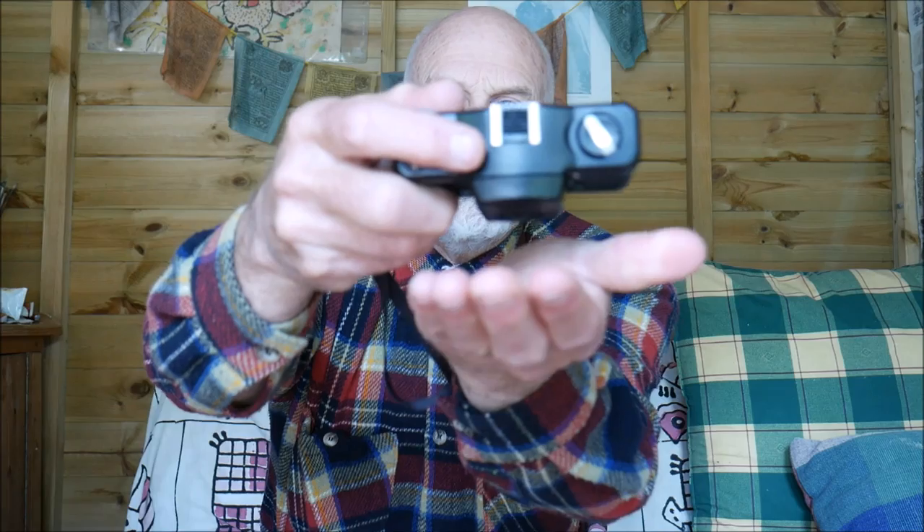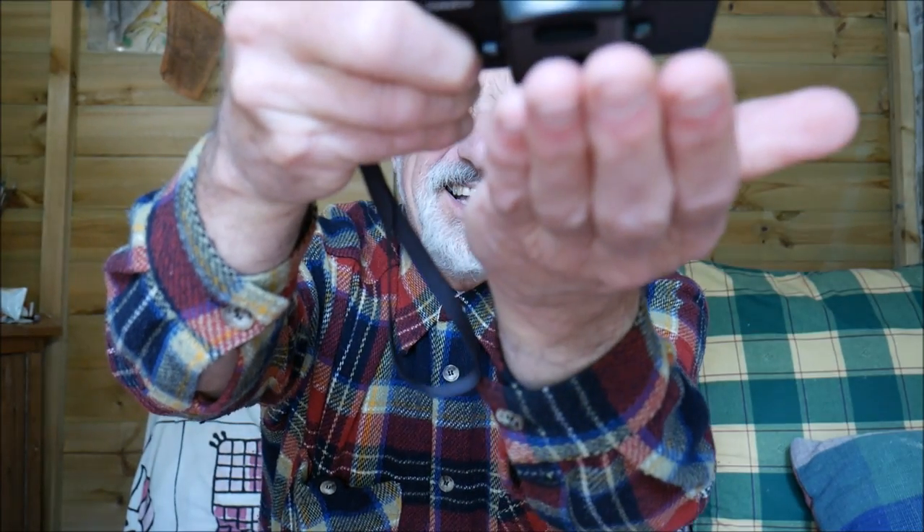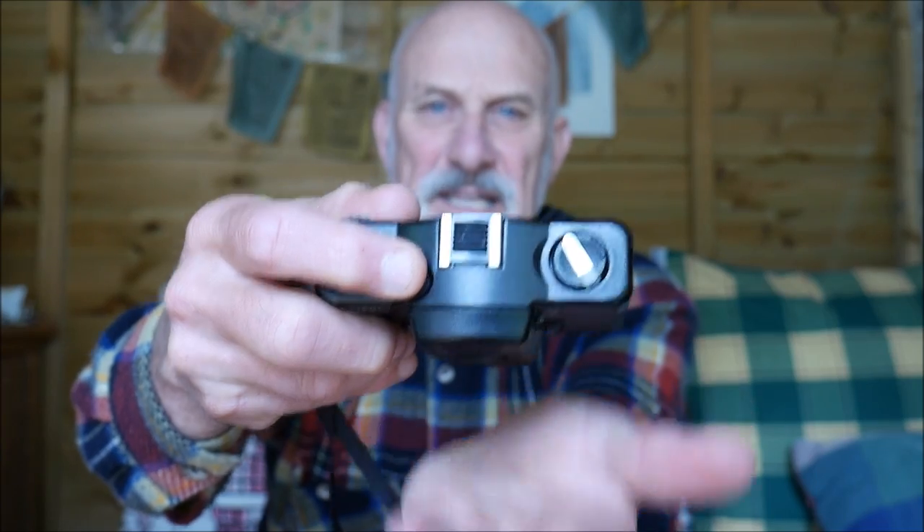For example, if I wind on — there's no film in this at the moment — pointing at that light, if you can hear this, it's quite fast. Now if I point it down, you can hear it's much slower.